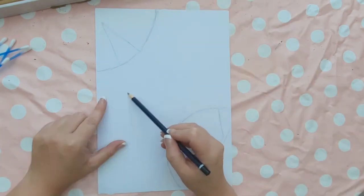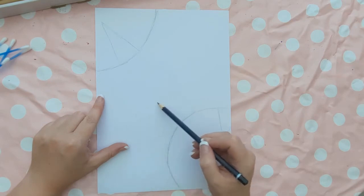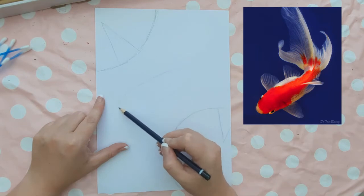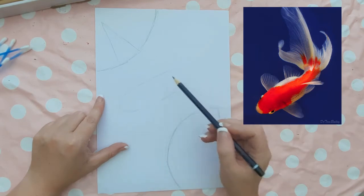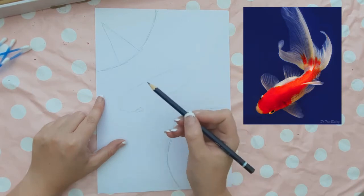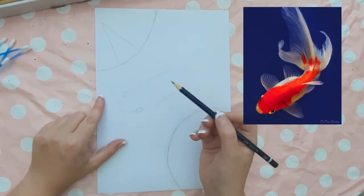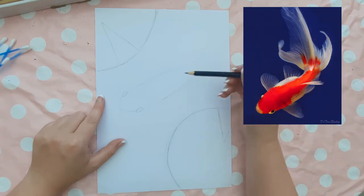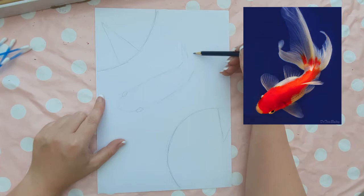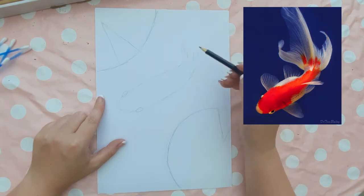Moving on to our main subject, the goldfish — I searched for a picture online which I am drawing from for reference. I drew a sausage shape which gets a little bit narrower at the top end, then I added some ovals on the side for eyes. I really used my reference picture to study how I was going to draw the fan tail of this goldfish. I looked at what areas I needed to draw to work out what shape this tail is going to be.